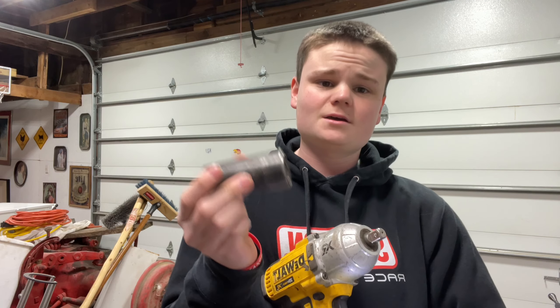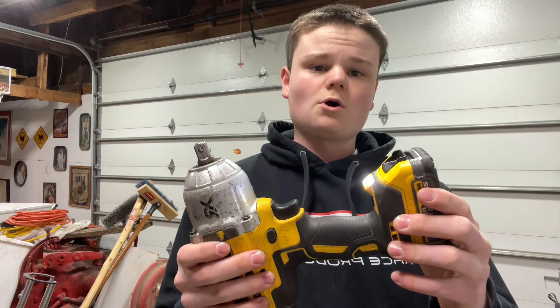Hello and welcome back to the sixth video in the series of basic things everyone should know how to do. Today in this video, I'm going to show you how to put an impact socket on your DeWalt Impact. Let's get into the video.